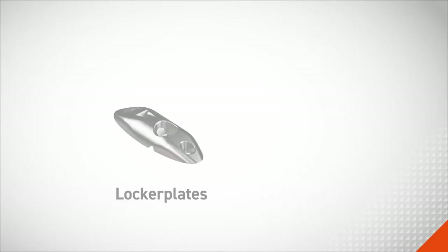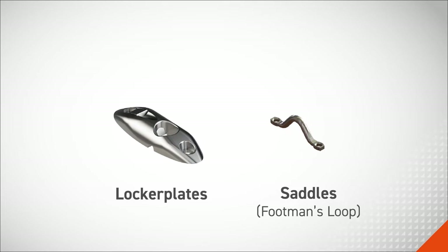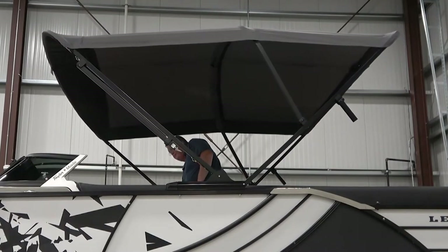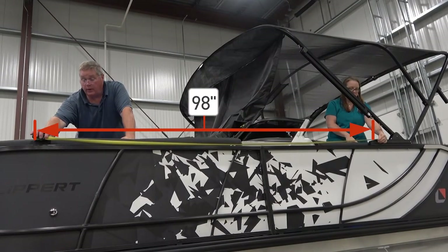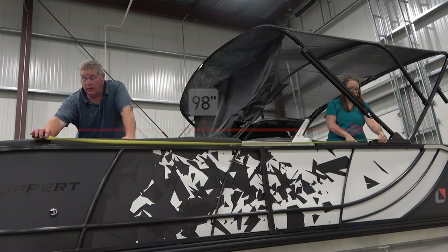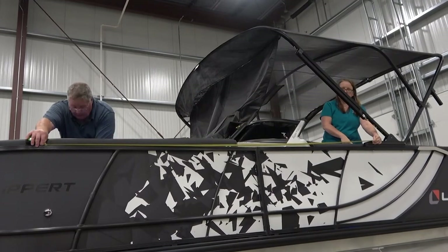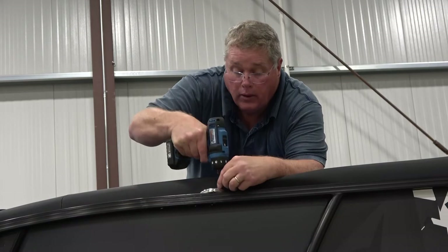First, we'll need to install locker plates and saddles to accommodate the stanchions and support straps of the Bimini extension. Extend the Bimini top into its full open position. From the actuator body, measure the distance between 98 to 108 inches. Make a mark with a non-permanent marker, then repeat this step on the opposite side of the boat. Ensure both marks are exactly the same distance from the actuator body before installing the locker plates.